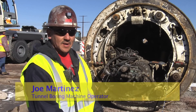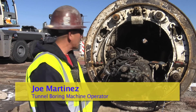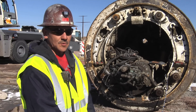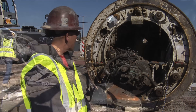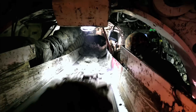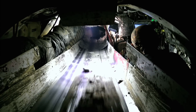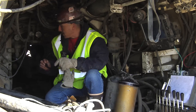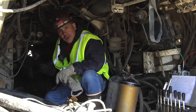This is an eight-foot diameter — a little over eight feet diameter — soft ground machine that we used in this 5,600-foot drive. It's got teeth instead of cutters, and as you can see, the operator sat in that chair right there pretty much 12 hours a day, six days a week. There was a conveyor system here, so you didn't have this much room to begin with. You'd have to climb up onto the belt and crawl up in here, and that's where you'd hit your head.